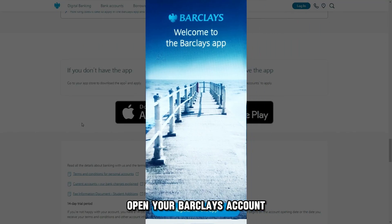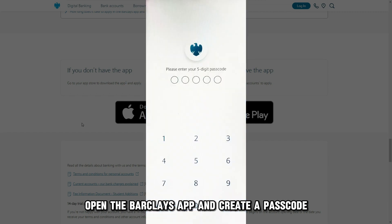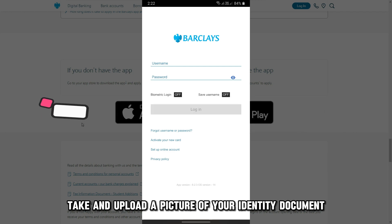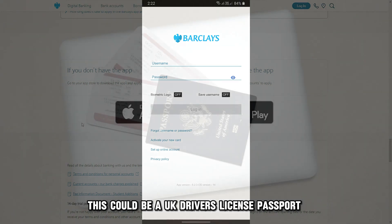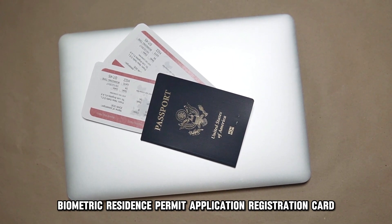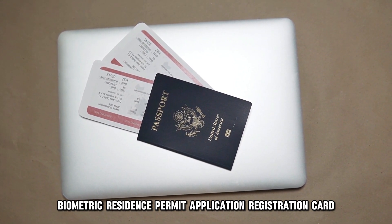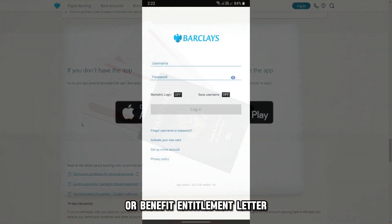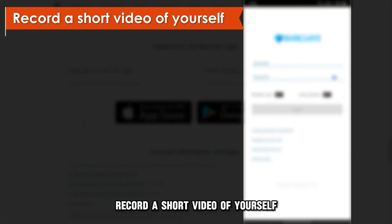Open your Barclays account. Open the Barclays app and create a passcode. Take and upload a picture of your identity document — this could be a UK driver's license, passport, biometric residence permit, application registration card, or benefit entitlement letter. Then record a short video of yourself that the bank will use to check your ID.